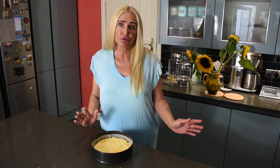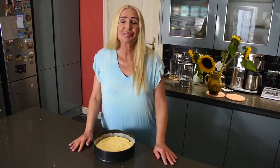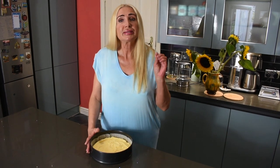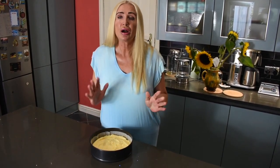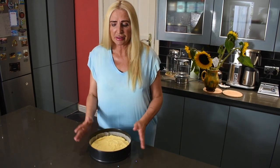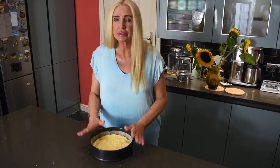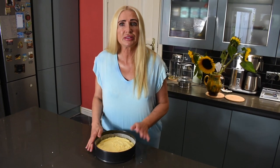After 30 minutes, turn the tin around if your oven bakes unevenly like mine. Then turn the temperature down to 160 — or maybe even 155 — and bake for another 20 minutes. If you keep it at 180 for the full 50 minutes it may get too dark, so after 30 minutes turn it down about 20 degrees.